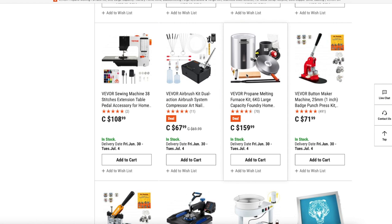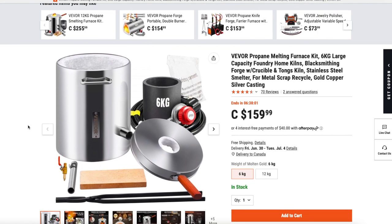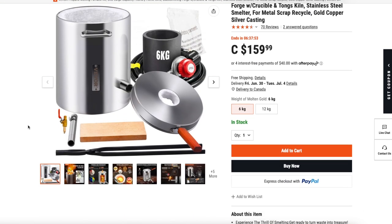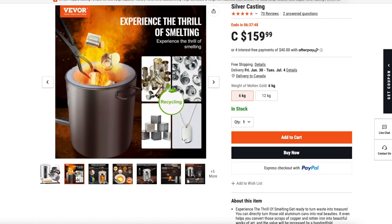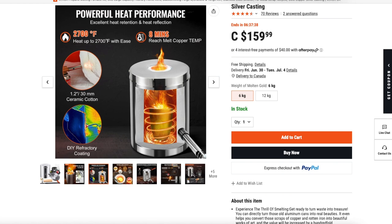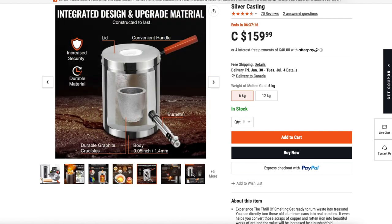So this is the actual unit and I'm just going to take a couple of minutes to scroll through the pictures that accompany the description. I should remind you that I am in Canada so what I'm looking at here is the Canadian site, so all the prices that you're seeing are in Canadian dollars. The crucible is rated at six kilograms, which is roughly 13 pounds, but you're working with a volume so in terms of aluminum that converts to about maybe four pounds of aluminum if you fill it right up to the top.